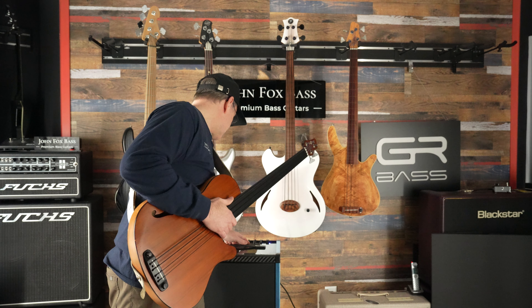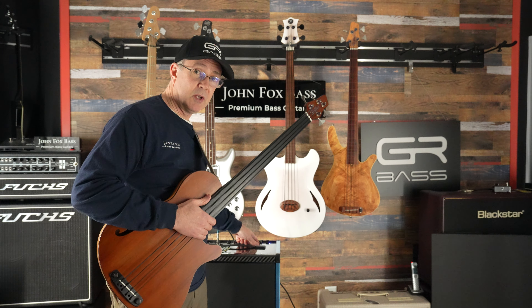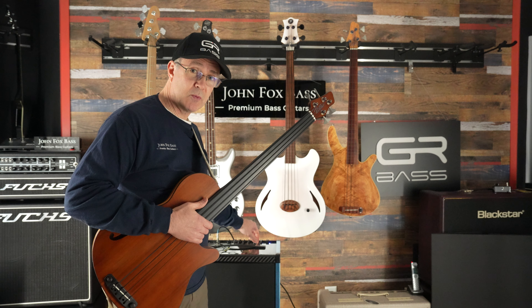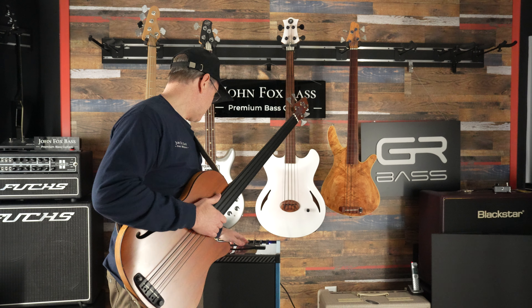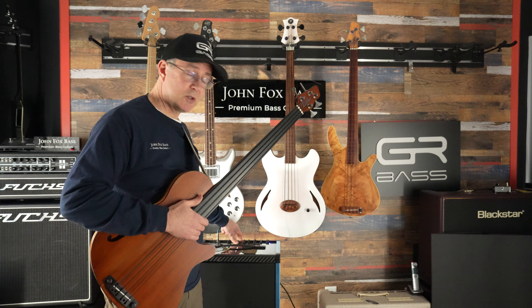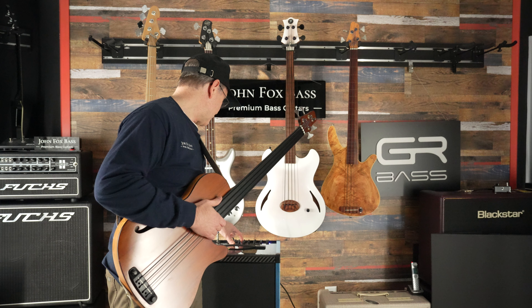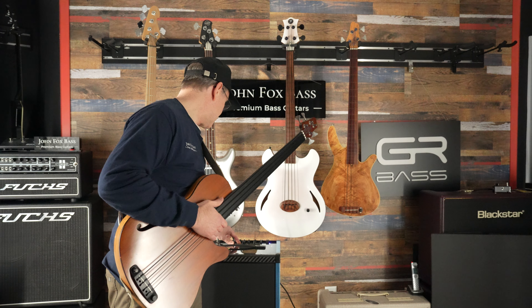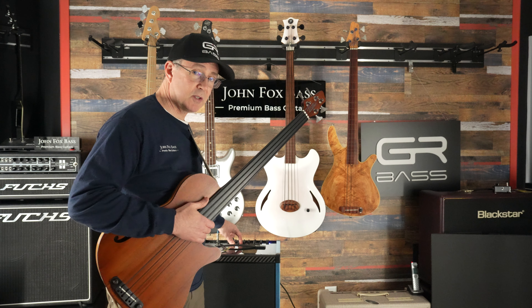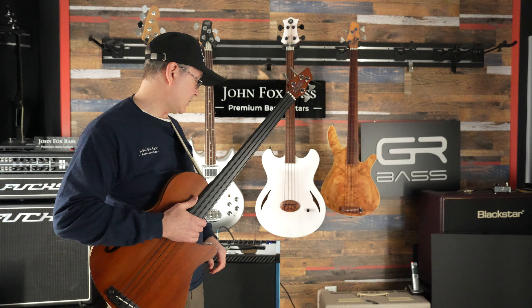The second channel also has a compressor, and you can vary the compression ratio and the amount of compression. There's also a pure switch that you can flick on, which will illuminate a bright light letting you know that your EQ is out of the picture — it's just straight through from the input to the output with no EQ, no tone stack.